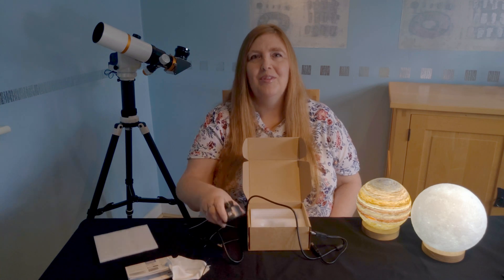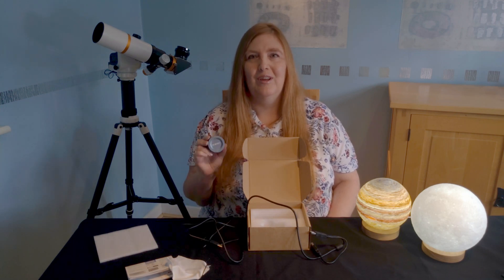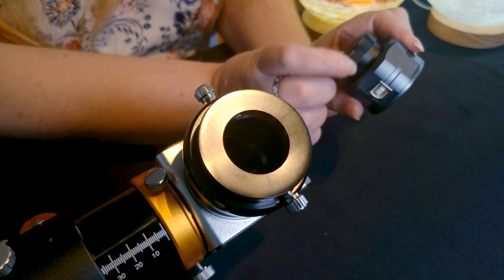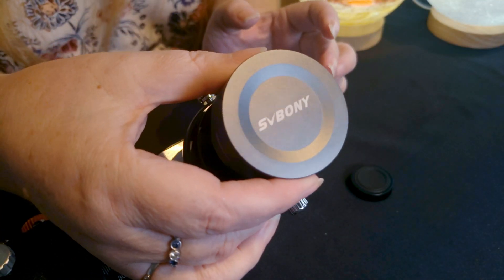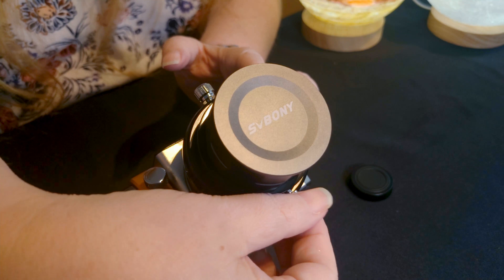Now we've unboxed it, let's take a look at how we'd fit it into a telescope such as the one you can see over here. The eyepiece is really easy to use — just take the cap off, slide it in, and gently turn the thumbscrew.